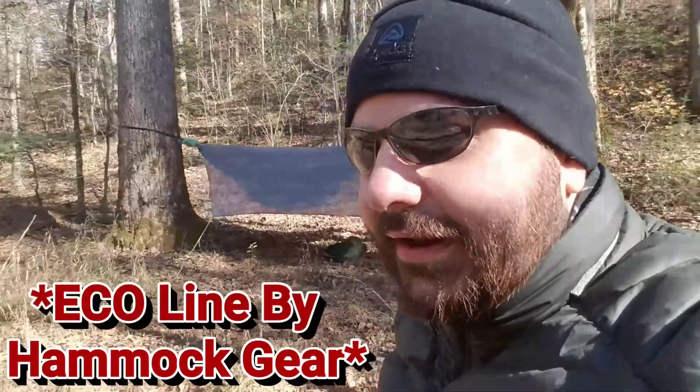The only downside is they're kind of pricey, so it takes a while to save up for them. Hammock Gear has their eco line, which is basically a hundred dollars cheaper than their standard. The only difference is they use an 800-fill duck down instead of 850 goose down and it weighs about five ounces more. A little trade-off, but if you're on a budget and looking for good top and underquilts, the eco line from Hammock Gear is pretty reasonably priced. I've been using Hammock Gear equipment for about two years now and I've been loving it — no complaints, still going strong. We're getting ready to head down to Borden Creek, filter some water, then pack up and head over to Fat Man Squeeze.